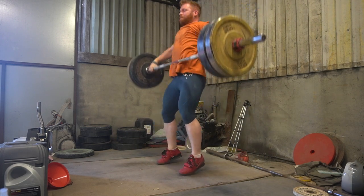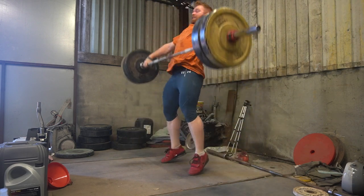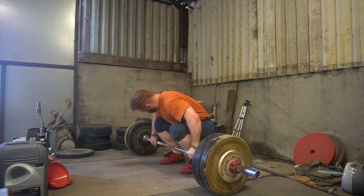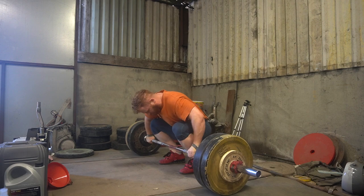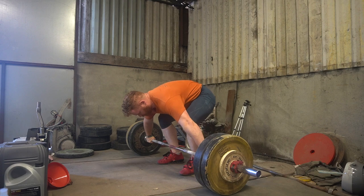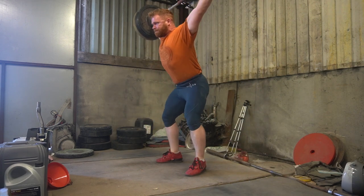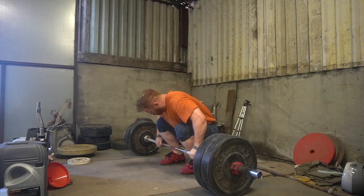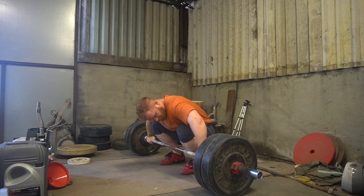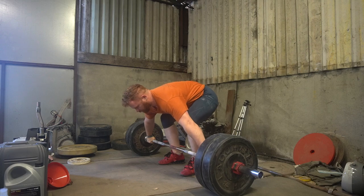Moving on to the Sunday session — some of you might have caught the live stream on Saturday where I did a lighter session. On the Sunday session I worked up to 130 for six singles in the snatch. I was originally thinking about doing some heavier doubles, but I figured I'd get more singles in at 130 and practice more reps. Here's just 120 — the last single before the 130 — so six singles, still trying to use the new start position.